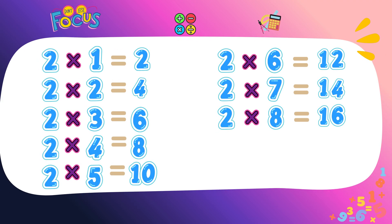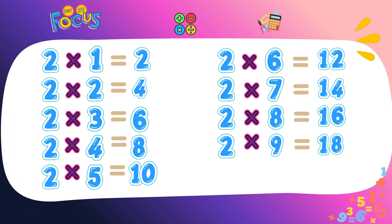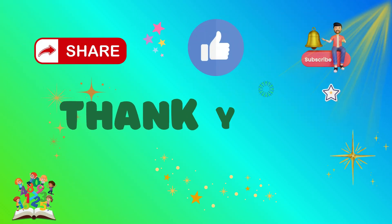Two eights are sixteen, two eights are sixteen. Two nines are eighteen, two nines are eighteen. Two tens are twenty, two tens are twenty.